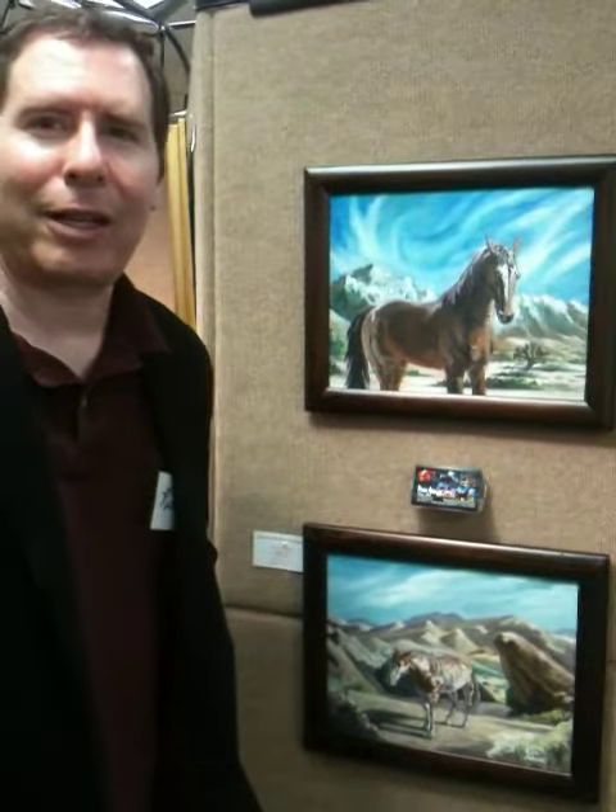Hi, Richerence here at the Union Bank Show. I've got a couple of horse paintings up here, a couple of Western themed paintings with the Santorita Artists Association.